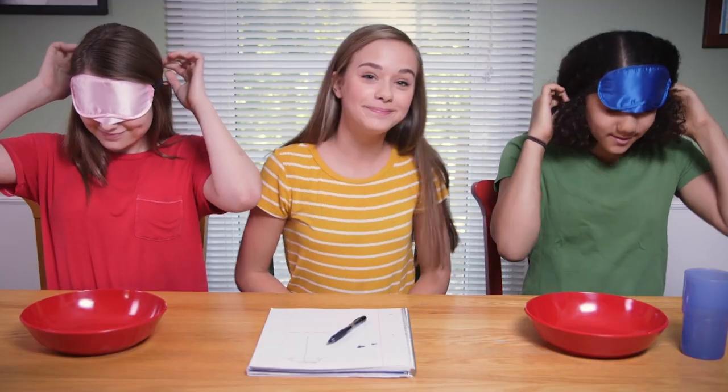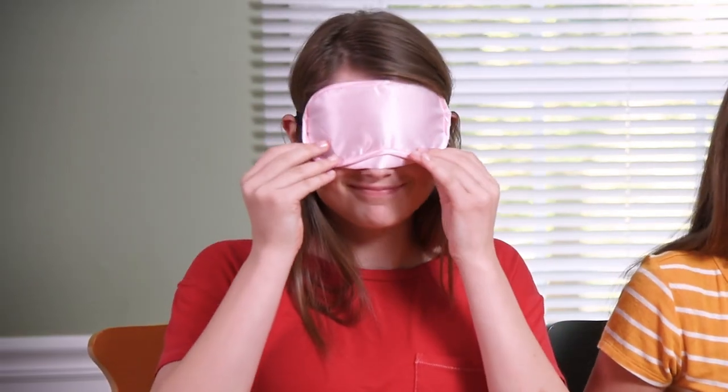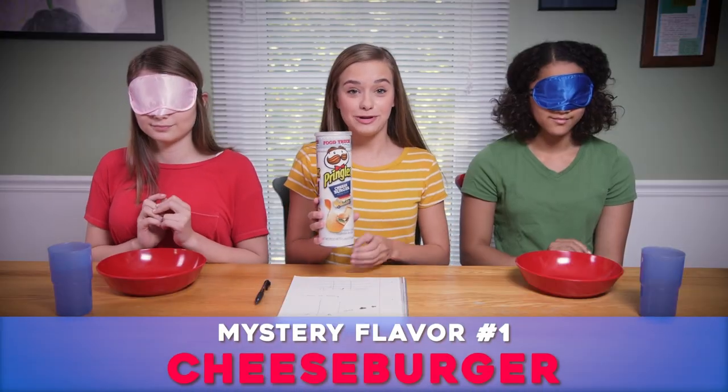Hello, Mother Goose Club! I'm here with my friends Darby and Ariana, and we're going to be doing a Pringles taste test. You guys are going to have to put some blindfolds on. Here's our first mystery Pringle.